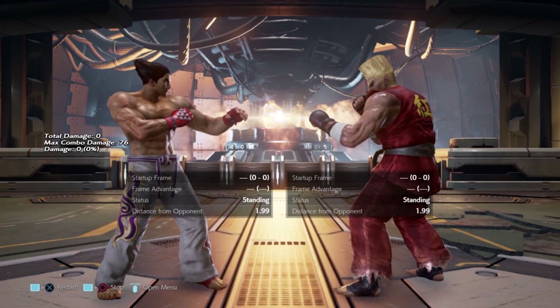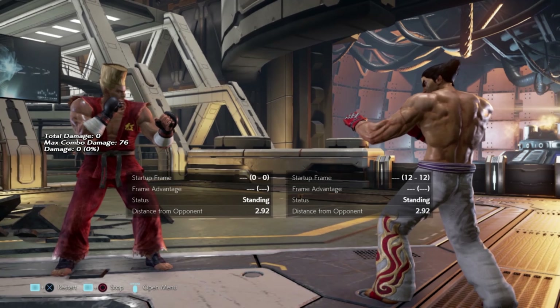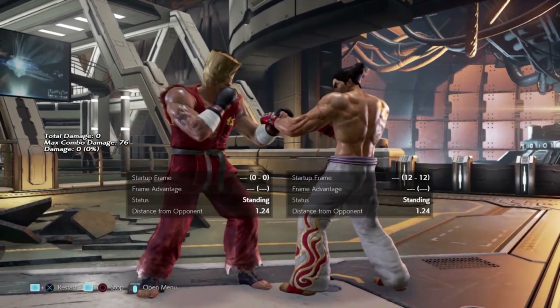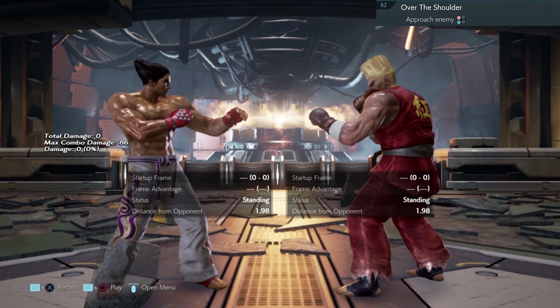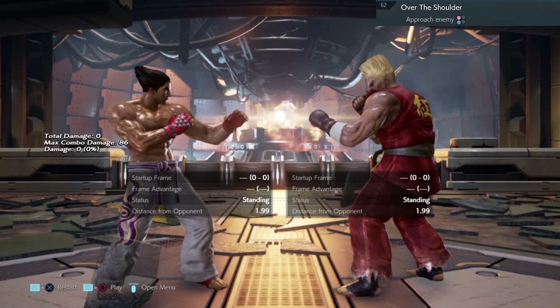This is a throw break guide on how to break some of Paul Phoenix's throws. Throw break number one can be broken by pressing one or two.